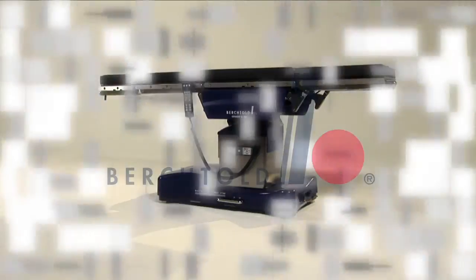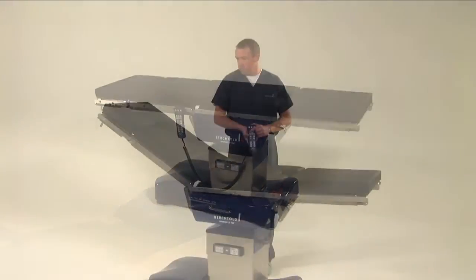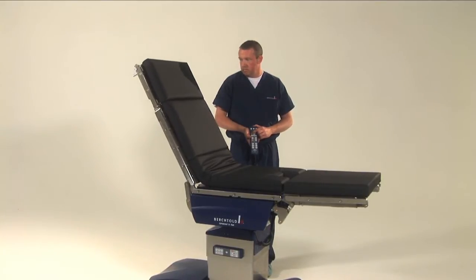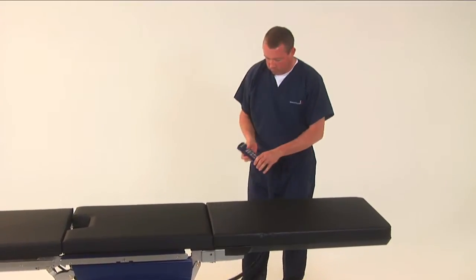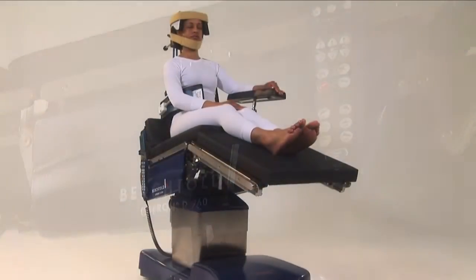The Berktold line of Operon surgical tables are synonymous with quality, durability and flexibility. Each Operon table is specifically designed to provide maximum patient positioning options during surgical procedures, as well as superior imaging access. The D760 surgical table offers Berktold's trademark surgical table innovations at an affordable price.